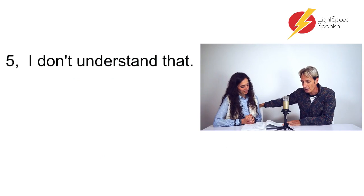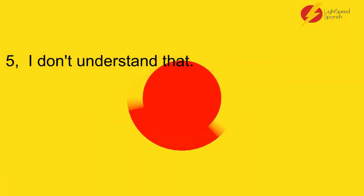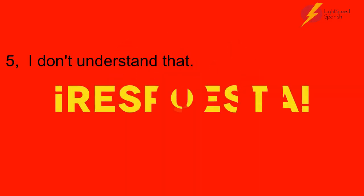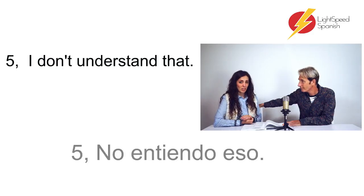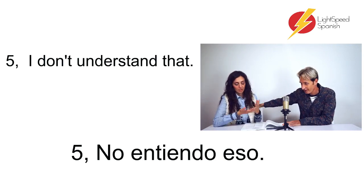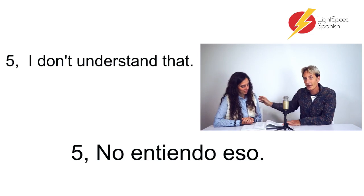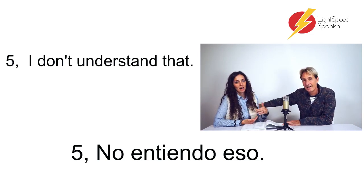Number five: 'I don't understand that.' — No entiendo eso. Again, that has no gender — we don't understand it, that thing. That's neutral. Unless you were saying 'that person' — 'I don't understand that person' — then it would be 'no entiendo a esa persona'.